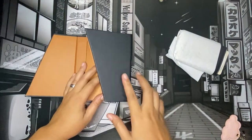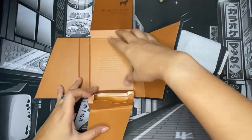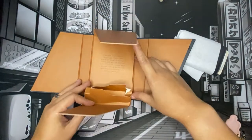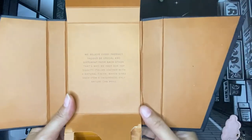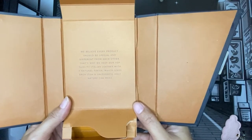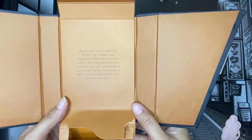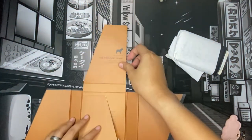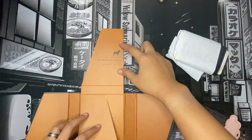What I got here is the new version of the Frenchie eco wallet — the one that has support for AirTag. Let's take a moment to appreciate the box. There's a quote in here that says: 'We believe every product should be special and different from each other, that's why we keep our top quality Italian leather with a natural finish, which gives each item a uniqueness only nature can make.' And it says: 'Welcome to the Frenchie family — the place where style meets function.'